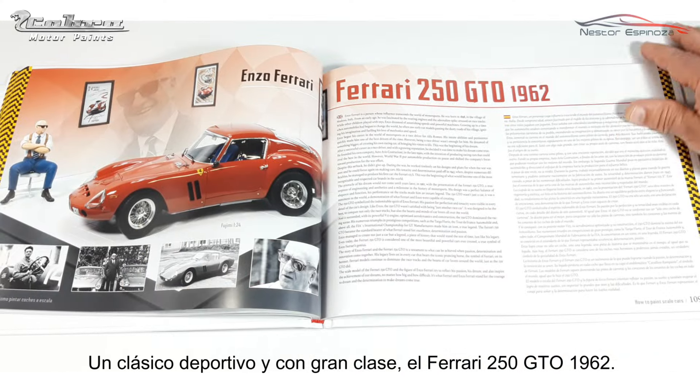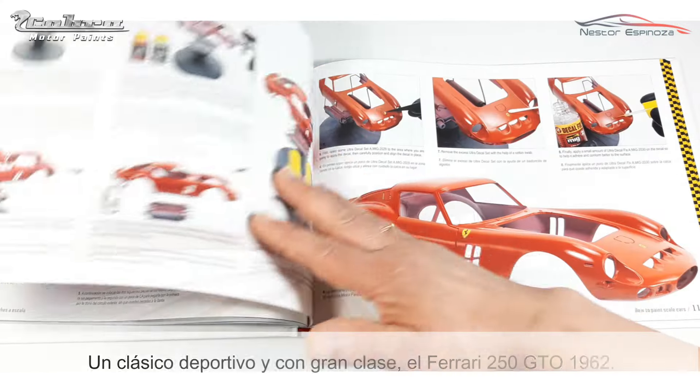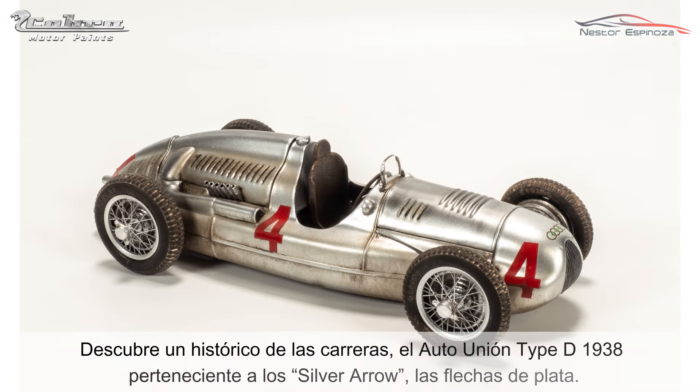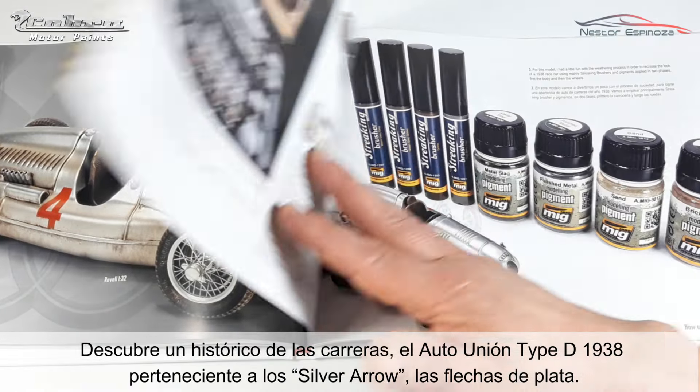Also featured is the classy classic sports car, the 1962 Ferrari 250 GTO. Discover a historic race car, the Auto Union Type D 1938, which belonged to the Silver Arrows.